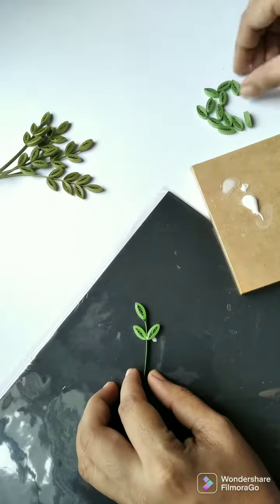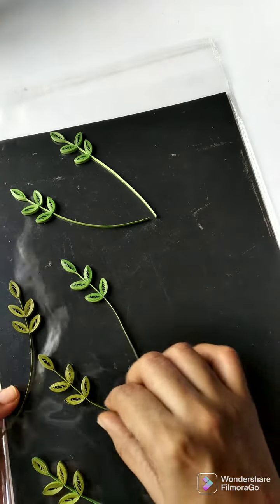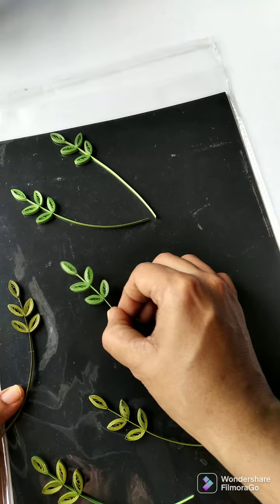I prefer to do this on some non-sticky surface like this file leaf. After they dry, it is easy to peel off and use.